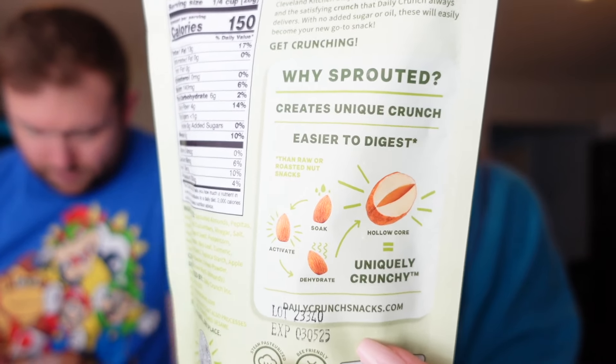Well this is a successful snack review — we got some really good stuff today. For favorite salty I think we both agree the sprouted nuts were the best. They're also easier to digest because they're sprouted — they soak, activate, and dehydrate them which hollows out the core making them crunchier and easier to digest. We're going to look out for the spiced chai pear flavor and other varieties they have. For sweet, obviously the Honey Mama's was incredible but I was also really impressed by the Halo Top mug and the cookies — everything was really good. A few things we weren't a huge fan of, but that's how it goes. I hope you guys enjoyed this video and found it helpful — please give it a like and subscribe to my channel. Thank you for watching and we'll see you next time. Bye!